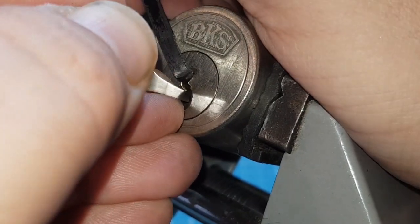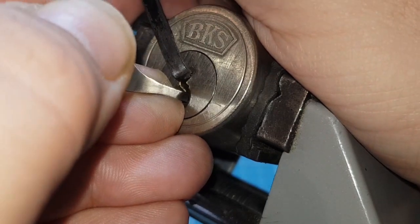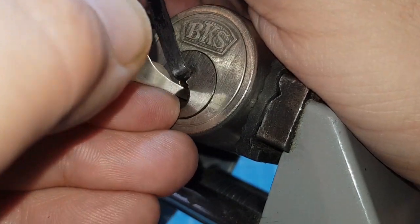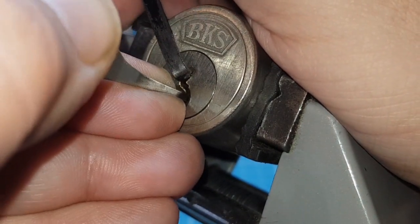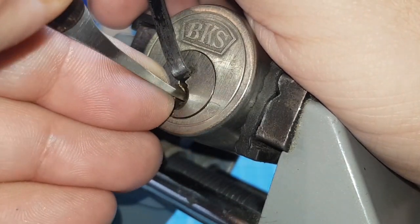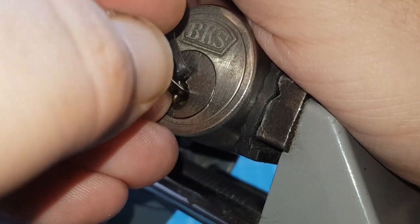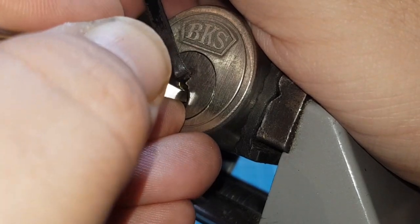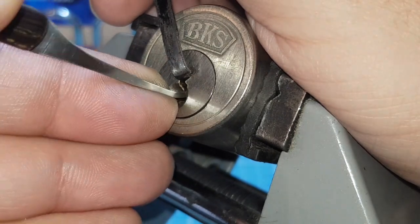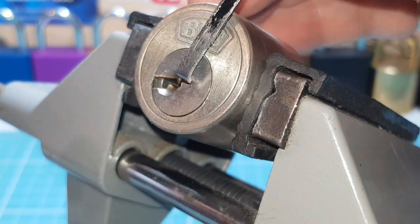I'll turn on the core again. Another turn there. One's still not setting yet. Got a nice false set going now. I'm roping on one.